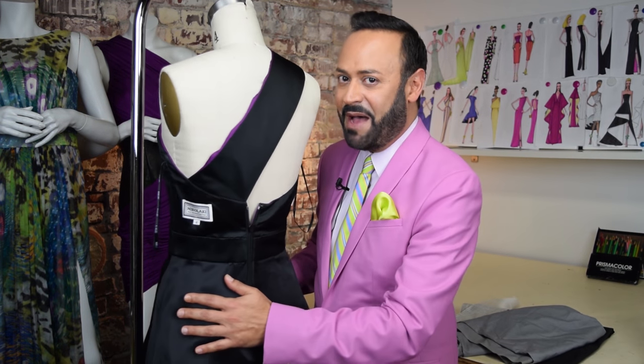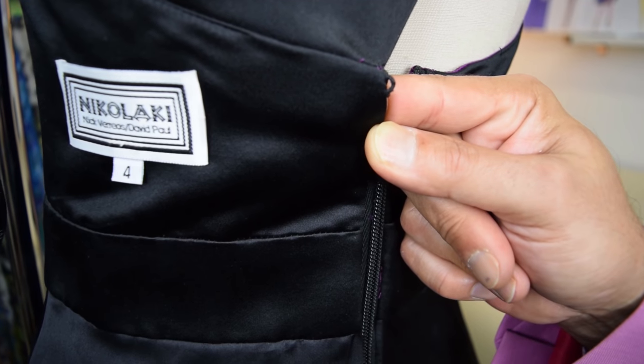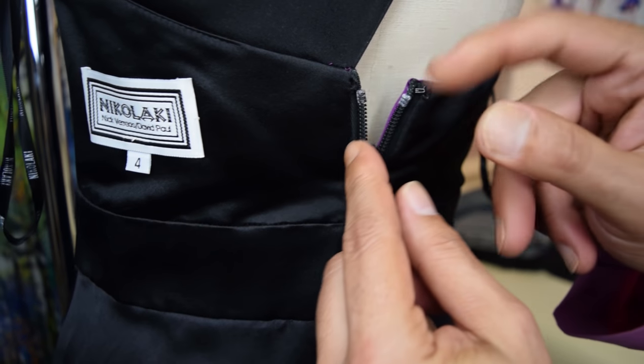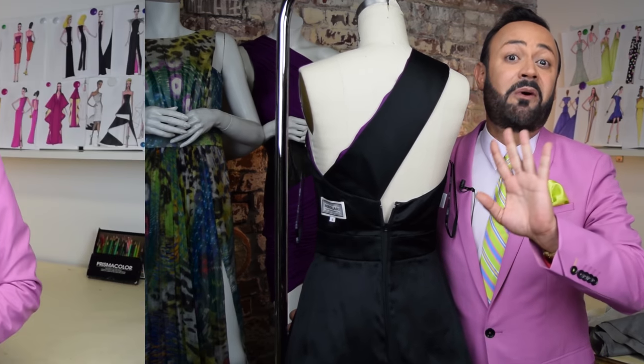Now we're finally up to secret number six of a high-end gown. I'm going to turn her around. This is all about the hand-sewn thread-looped eye of the hook and eye — right here. Do you see that? That is the finishing touch. You can use the metal hook, but don't use the metal eye — have that sewn in as a thread loop, sewn by hand. It's kind of like that little stamp that says this is a five-star gown. It's actually more secure, but it's just that little magic touch that tells the wearer: you're important, and this gown is high-end. Little tiny secret, but it's worth it.